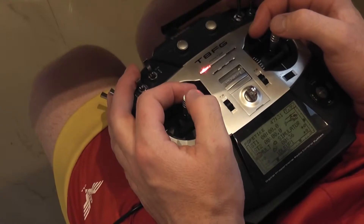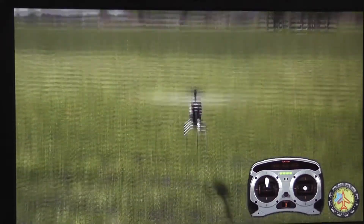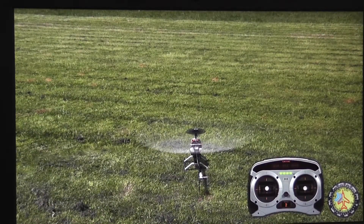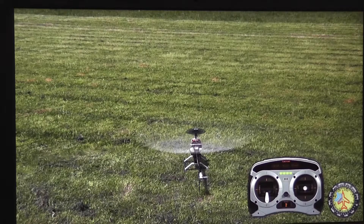Now idle up — one click. Let's see how it goes. Even if I pull the stick down, the motor is still running. Lovely, it seems okay. Throttle hold — also working. Cool.